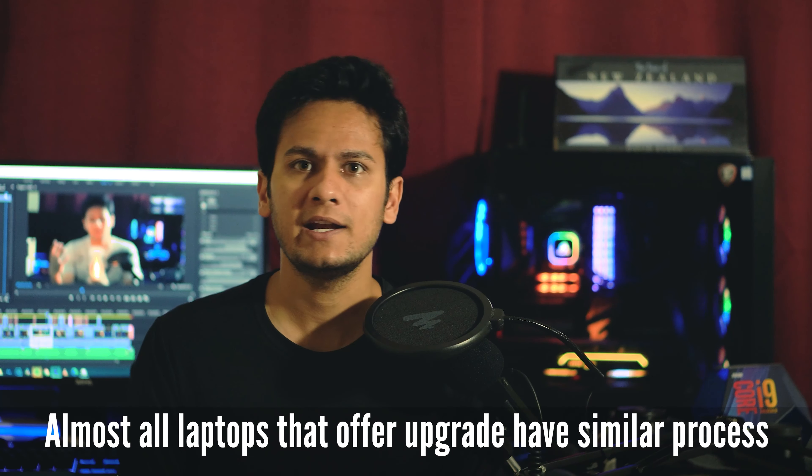This video doesn't just target the ASUS Zephyrus M — there are other ASUS models that also give you that upgrade capability, and almost everything will be the same. You can grasp what you learn here and apply it there.